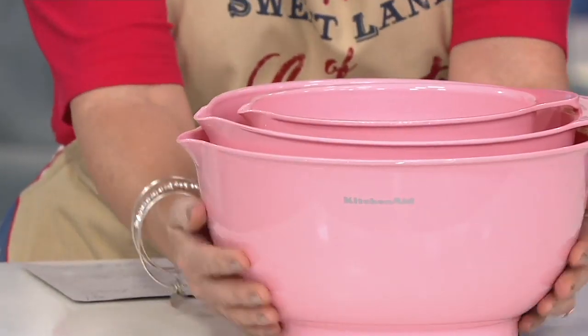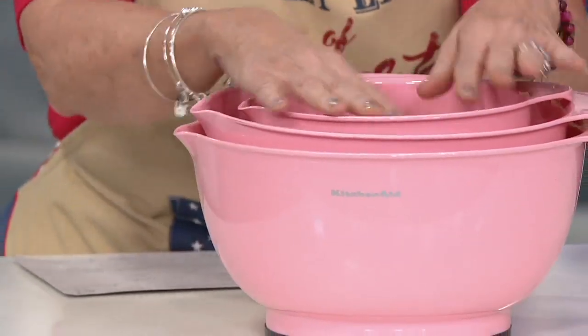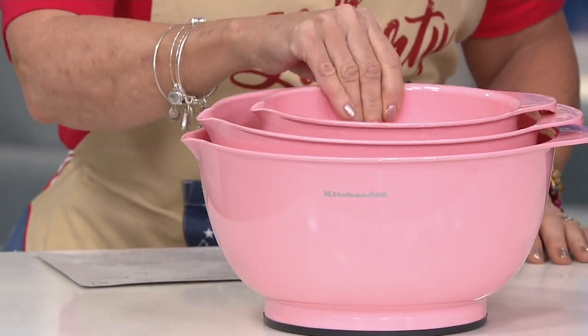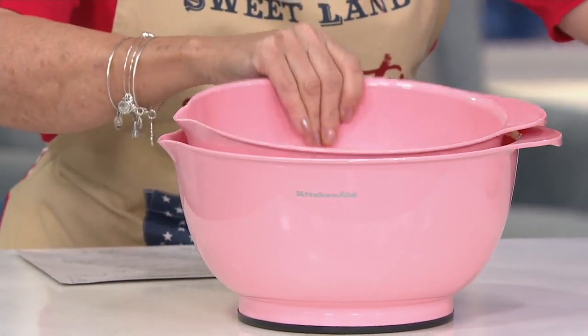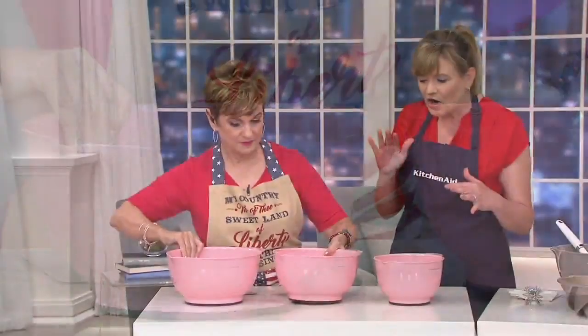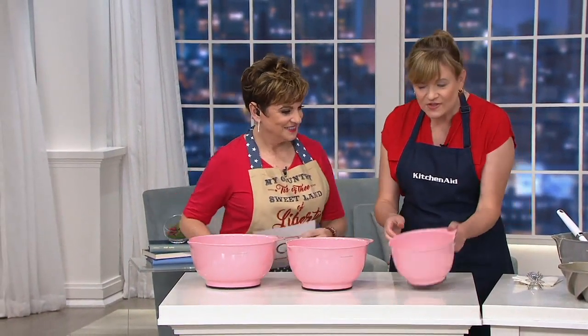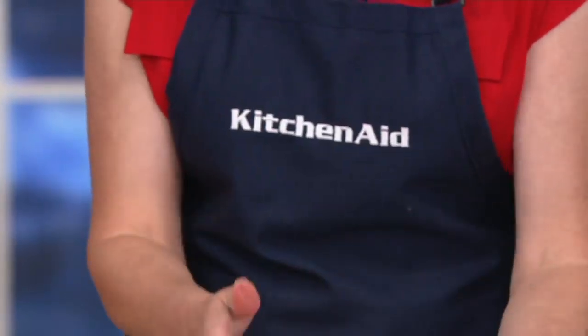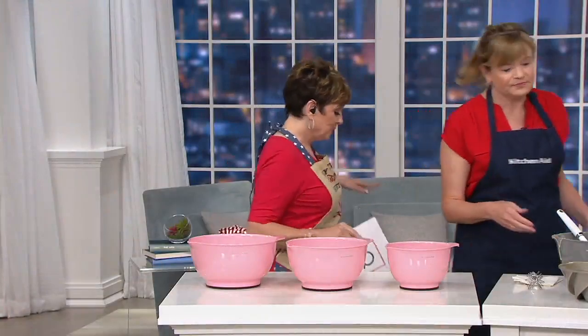Then there's the two-and-a-half quart, and they all nest together perfectly. My favorite part of these bowls is that they're lightweight. I have another set of heavy glass bowls I don't like to use because it's hard to get to the bottom bowl. These are such a dream — lightweight, easy to use, with a handle, a spout, and that helper grip on the bottom.